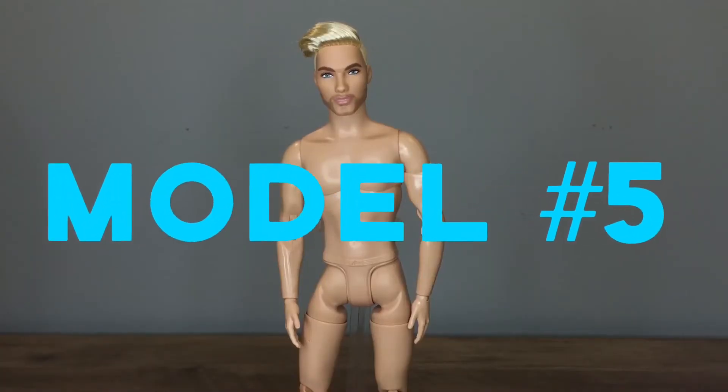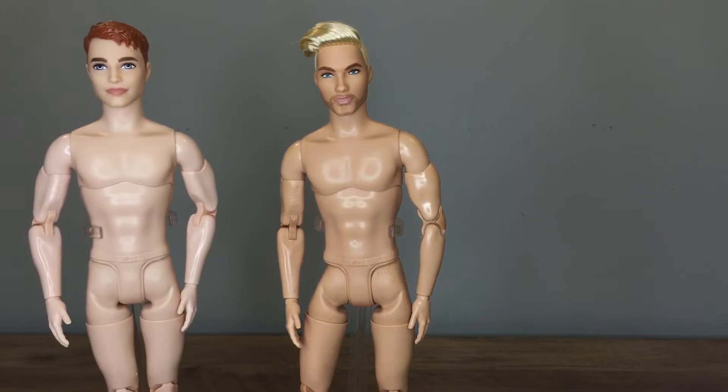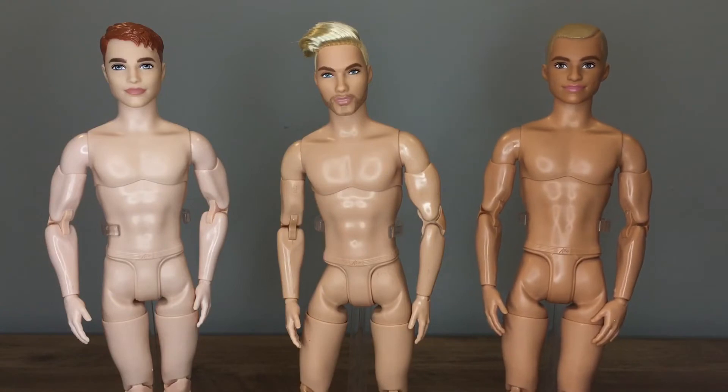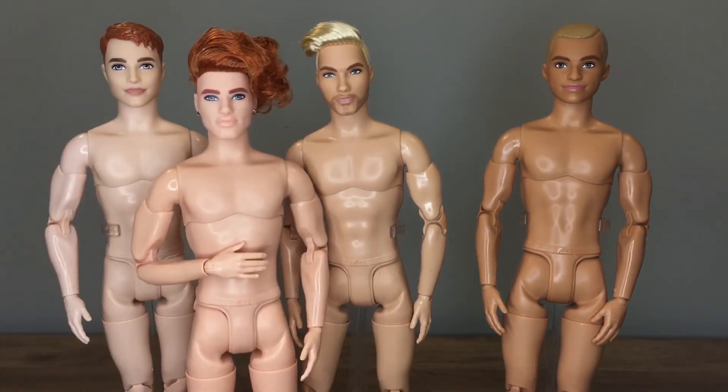Model number five, whose head mold's name is Sean, is also a new made-to-move Ken skin tone. Sean is darker than the palest made-to-move Ken, the man-bun BMR 1959 Ken, but Sean is lighter than Fashionista 167. Sean is also a bit darker than Tate, who has red undertones in his skin.